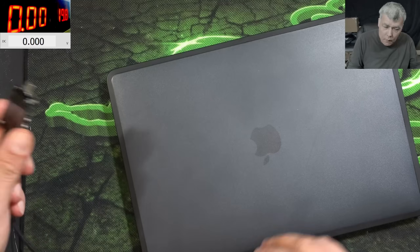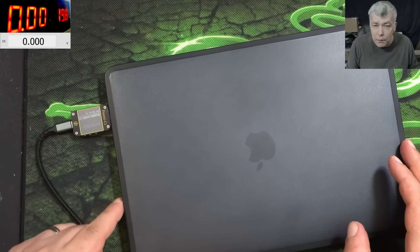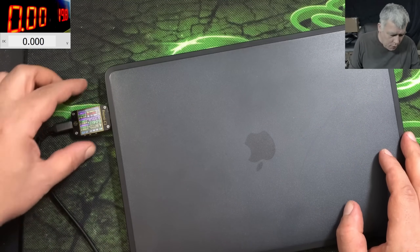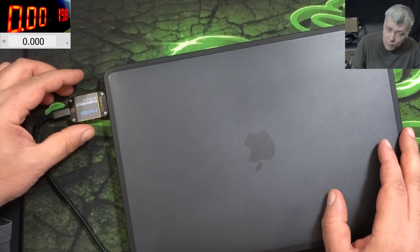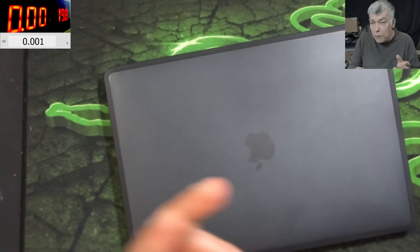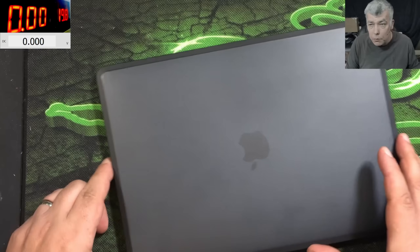Plugging in the charger and the meter — it is coming on 5 volts and nearly no current. So the PD controllers are not working on this port. Even if you have a single PD controller, the other one will not work as well.